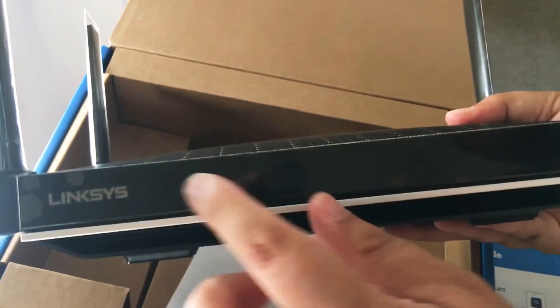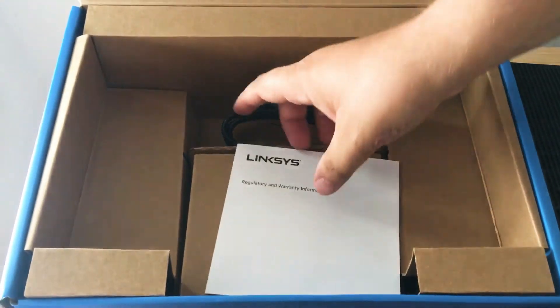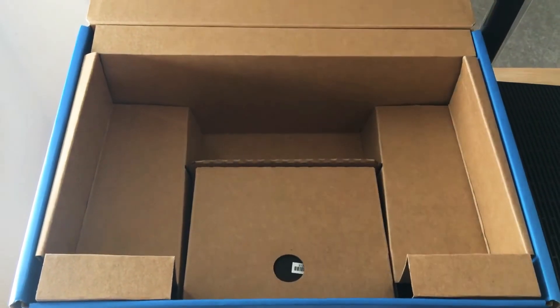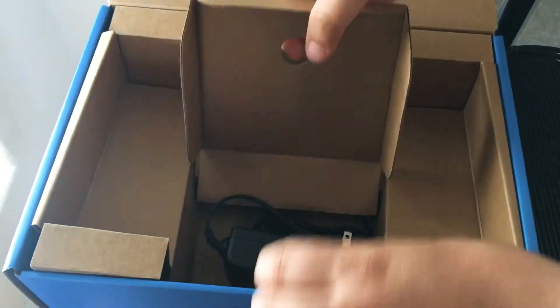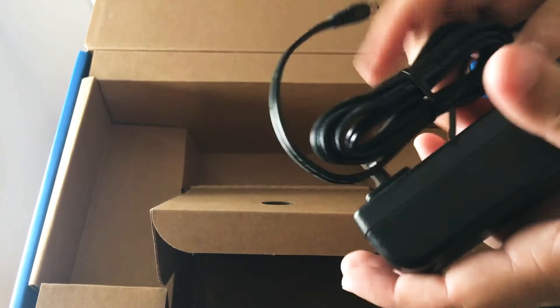Basically you get all the information on the front. So that's the router. Inside the box you also get some more information from Linksys, an Ethernet cord, and the power adapter, which is pretty large.